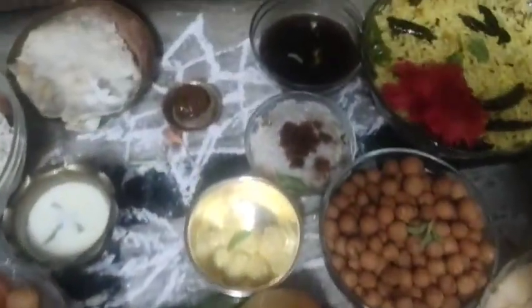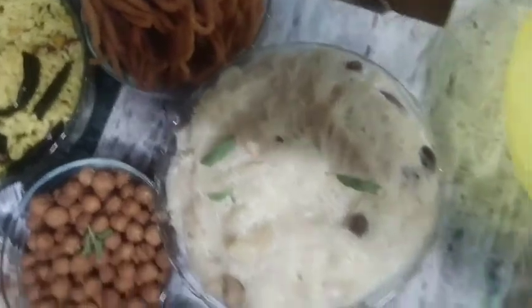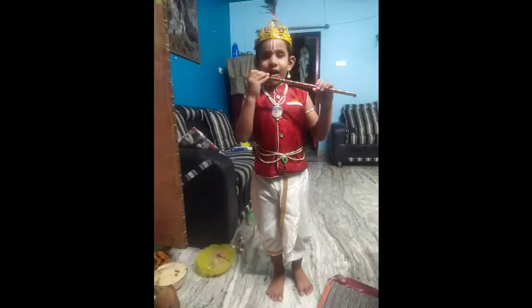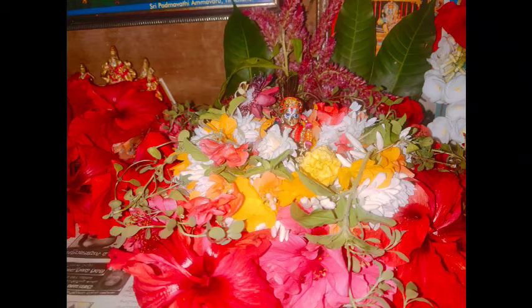If you want to make a picture, I will put a picture on my Instagram or my video. I have to decorate the flowers as well. I have to put 11 flowers in the month.